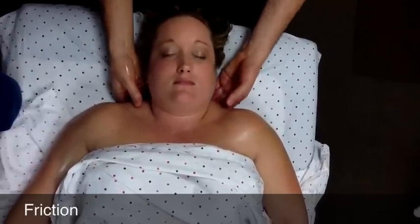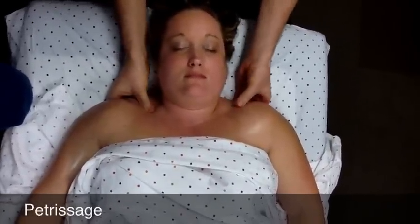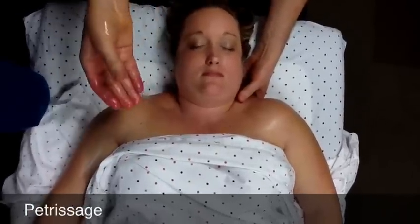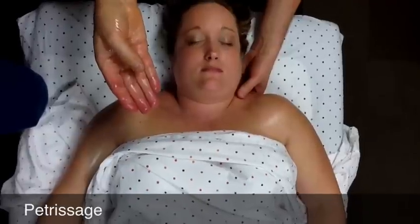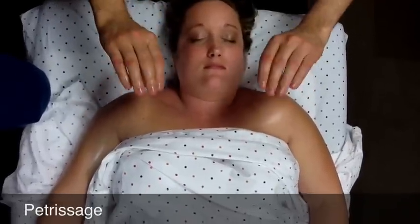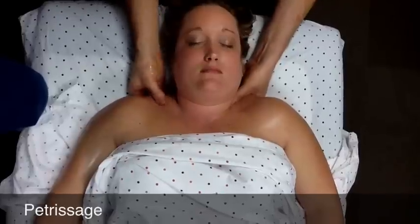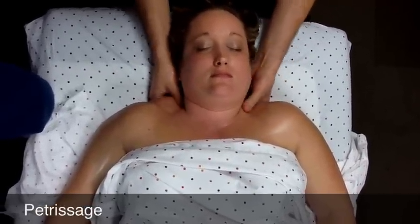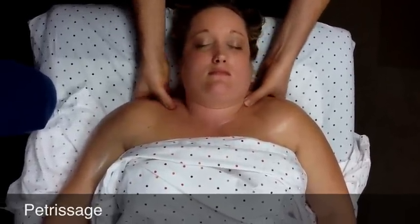From there, we're going to do petrissage of the upper trapezius. The important thing is that you're actually grasping the tissue of the upper trapezius with your fingers underneath and your thumb on top, compressing like that. Don't turn that around — it will be very uncomfortable and hard on your wrists. Alternate sides, grasp, compress, lift. This is petrissage of the upper trapezius.